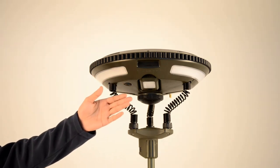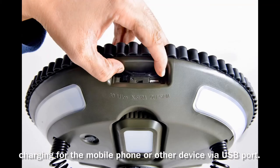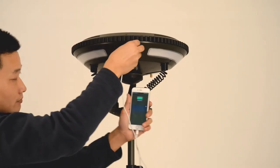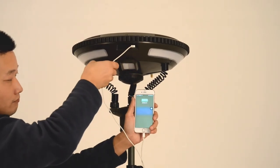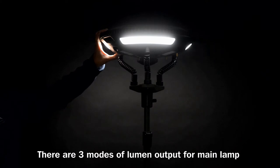The lamp also integrates a power bank function, which supports charging for a mobile phone or other devices via USB port. The lamp has three main lamps and three side lamps.